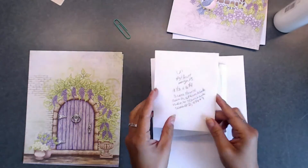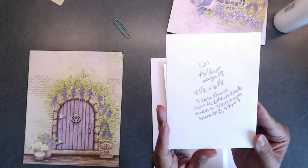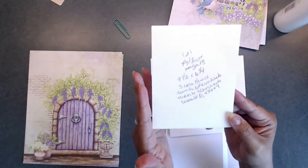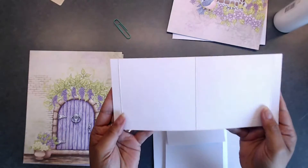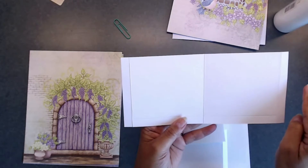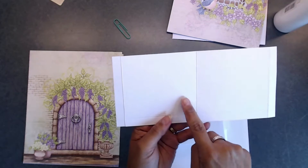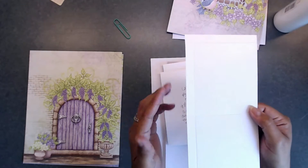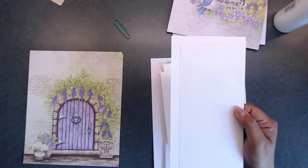Now you're going to make two of these that are nine and a half by six and a quarter. You're going to lay this across the top of your scoreboard and score a half inch, then score at four and three quarters, and then score at nine. Then you're going to turn it to the six and a quarter inch side and score down a half inch on the left side.